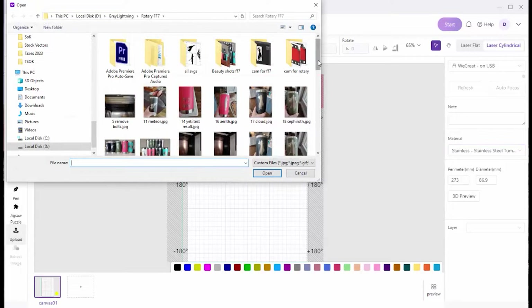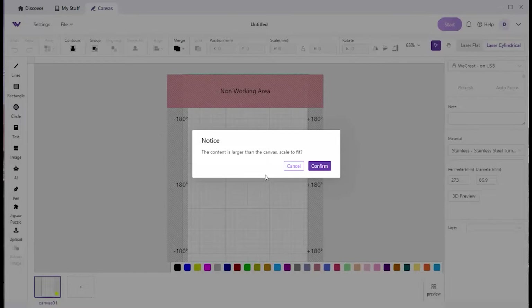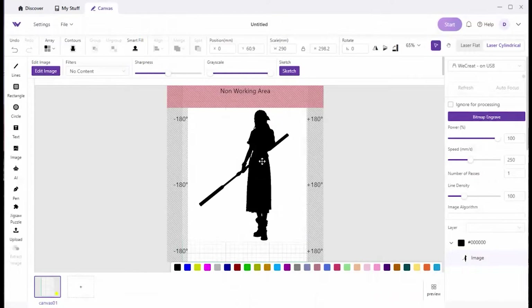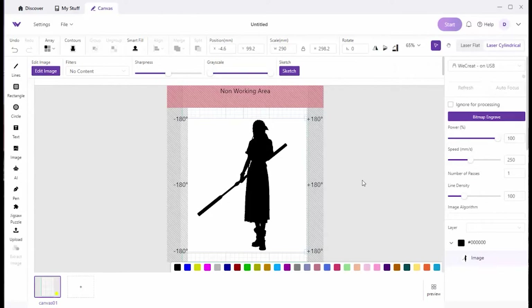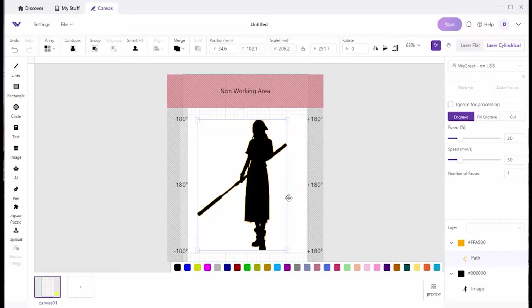I upload a PNG like the one we just made — it says it's bigger than the area, do you want to fit it automatically? You confirm, and it places it for you. If you click on that image, it says it's a bitmap engrave, which is essentially the same as a fill engrave. It's going to engrave the black part of the image and ignore the white. If you click on Sketch, you get some settings to play with, but taking the defaults does an image trace for you. If you click on that orange line, you see it's vector engraving with settings. You could also pick fill engrave and it would do exactly what I'm doing in Illustrator.